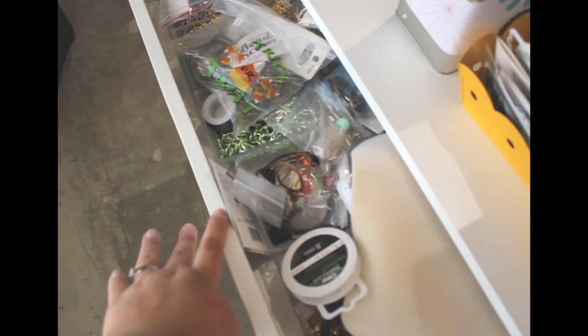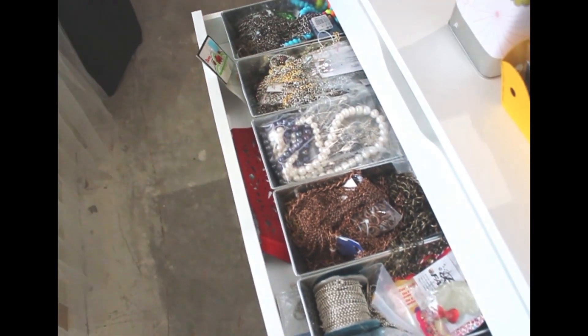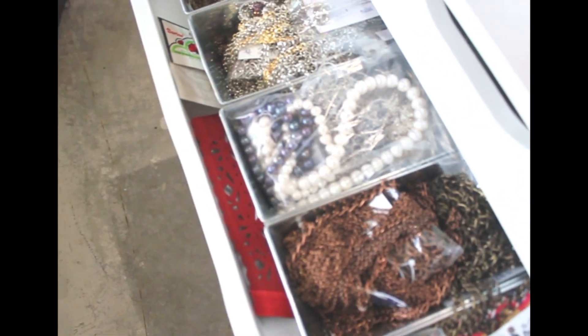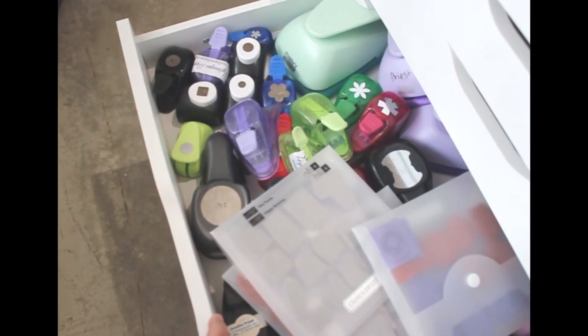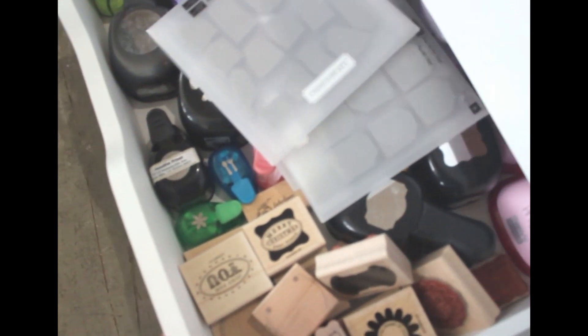In this Alex rolling cart, I have more tools and stuff. The top is real messy. The first two drawers are all beads and jewelry — stuff I use with ice resin and Prima bead. Underneath that is all punches and more tools. I like these deeper drawers because you can have things piled in there pretty well. I also have a bunch of Stampin' Up stamp sets that go with some of these punches, so it's all together in one place.